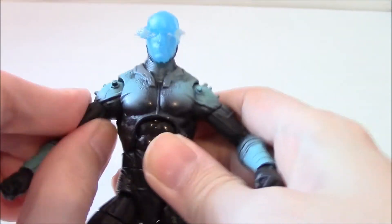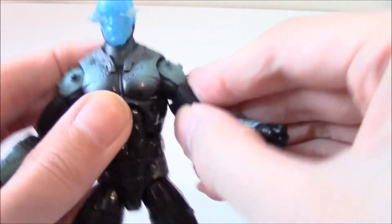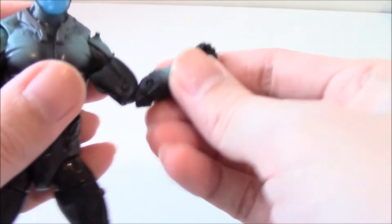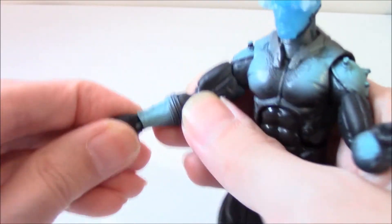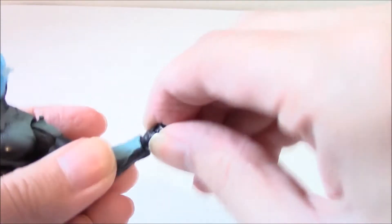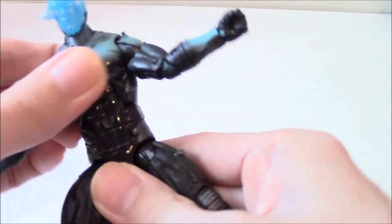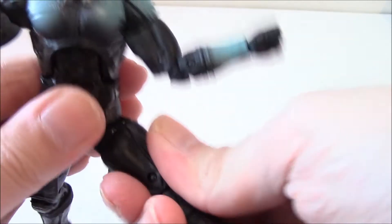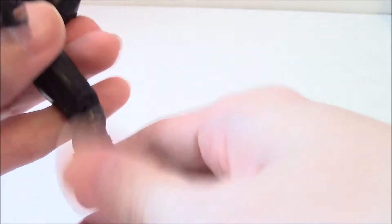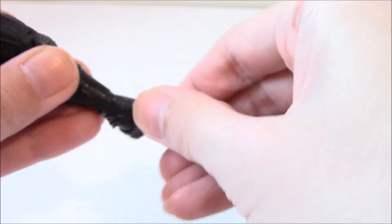Articulation: good up-down range and side-to-side on the shoulders, ball jointed, can go in or out with clickable articulation. Up articulation here, double elbow, wrists can go in or out but can't spin. Good range up here, waist articulation, hips side-to-side and up-down, double knees, and boot articulation that can spin up-down and side-to-side.